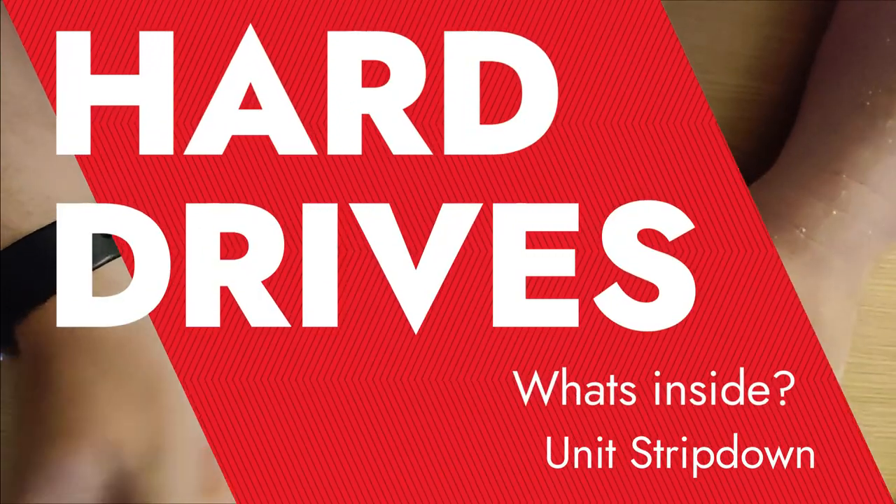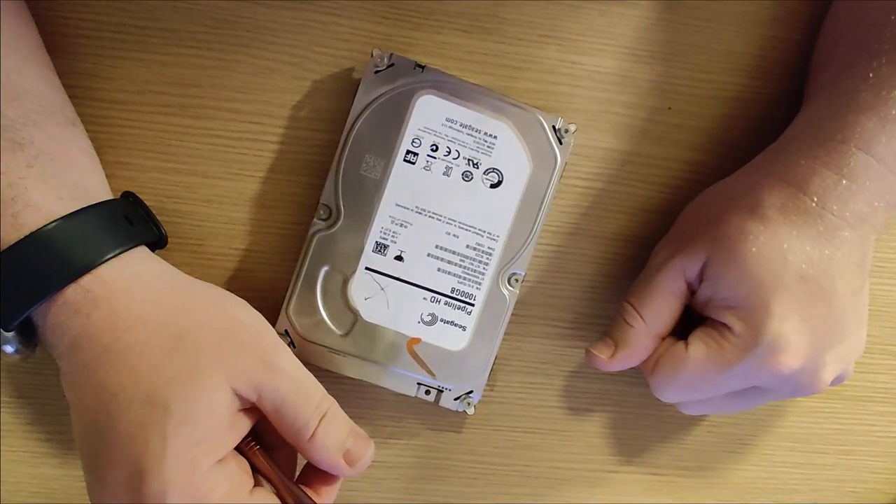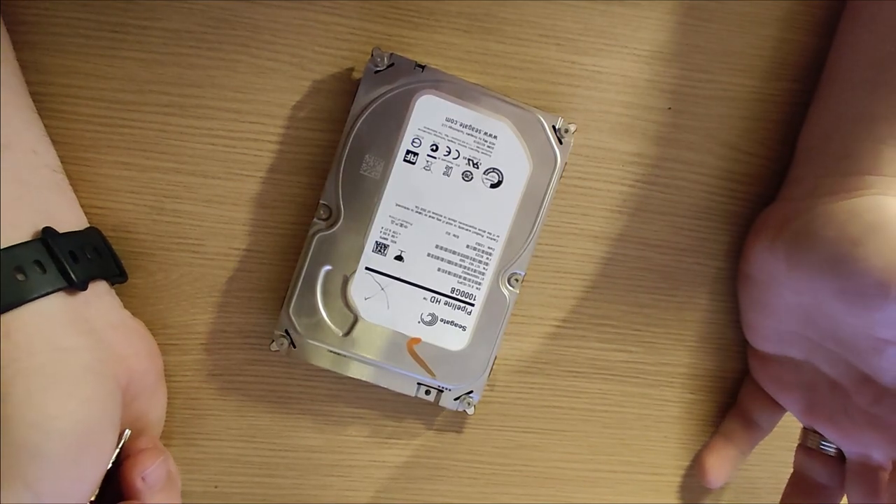How you all doing? Good, I hope. This isn't really a repair video — I just thought I'd show you what's inside a mechanical hard drive.